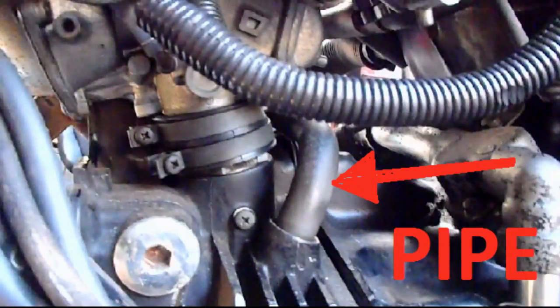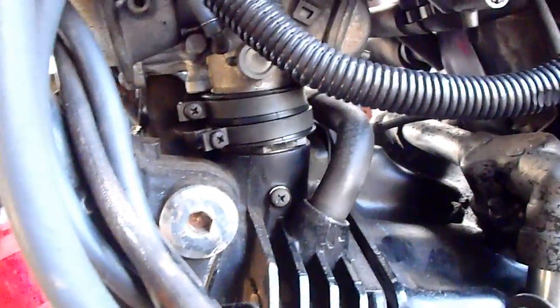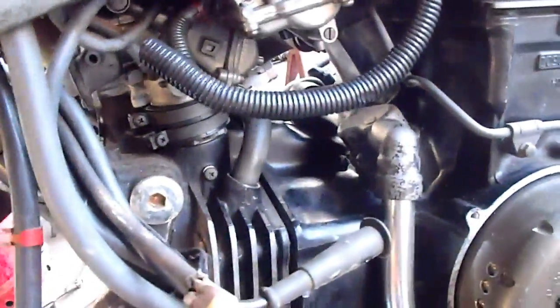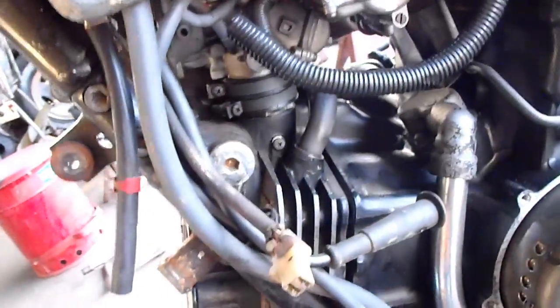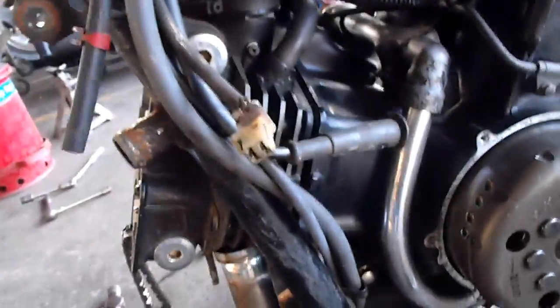The biggest pain in the neck is going to be that carburetor and the rubber boots. Hopefully this will fall once I clear the dowels - I'll be able to drop it down and I've got enough clearance here down below to clear.